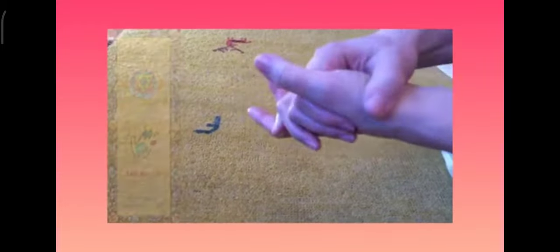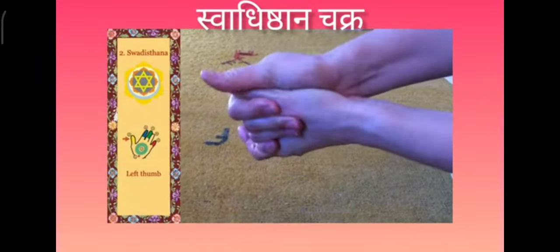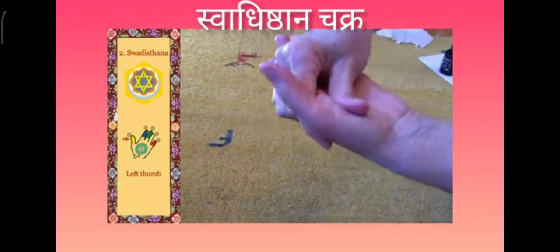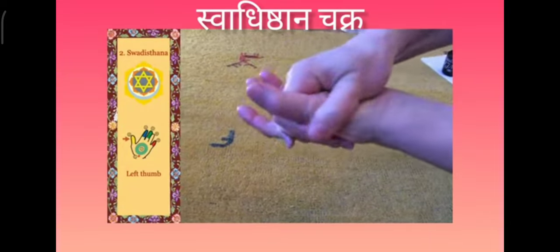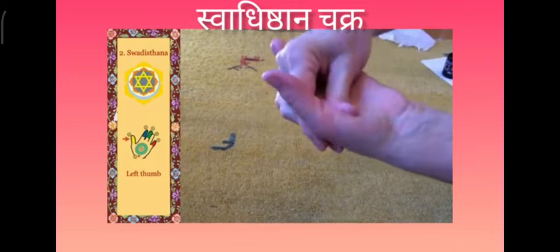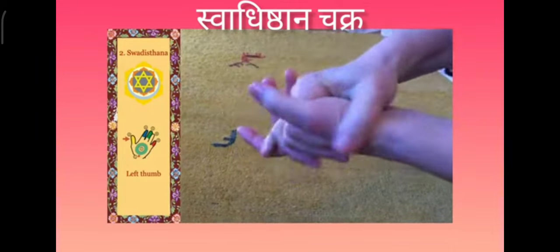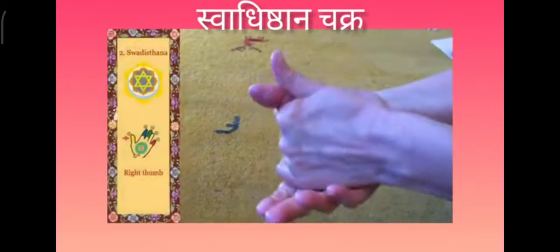Then we move over to the svadhisthana chakra. We start massaging the left thumb, and then the right thumb.